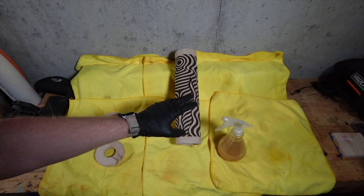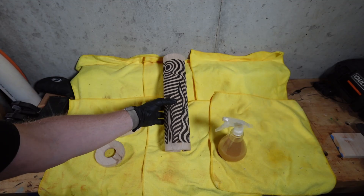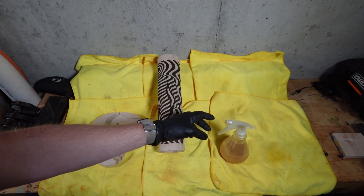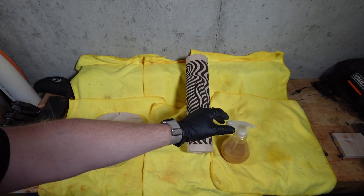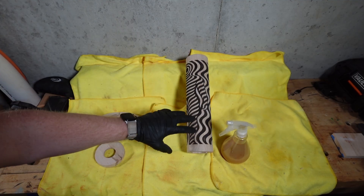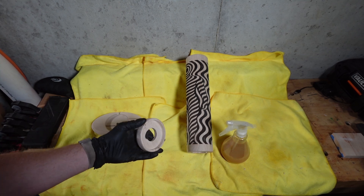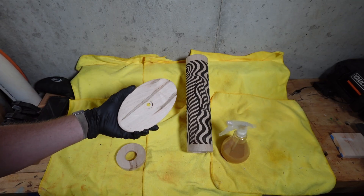We've got the finished piece off of the CNC here — this looks really cool. We're going to go ahead and finish it. I have this 50-50 mix of shellac and denatured alcohol; if you want to check out how I made that, take a look at this other video up top. I'm just going to hit this with three rounds of this spray, taking about 30 minutes to dry in between. These are a couple of other pieces I cut out — this is going to be the top of the finished item and this is going to be the base for it.